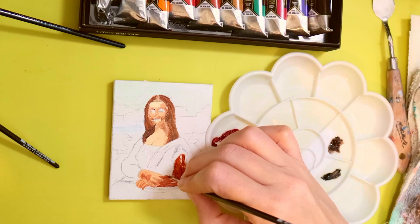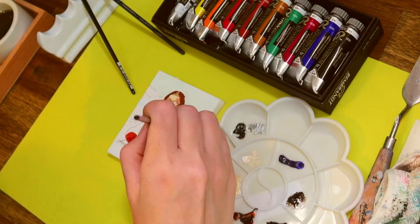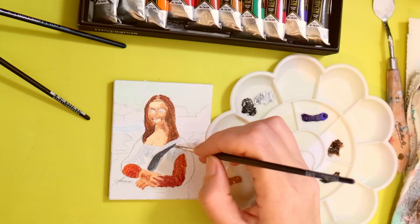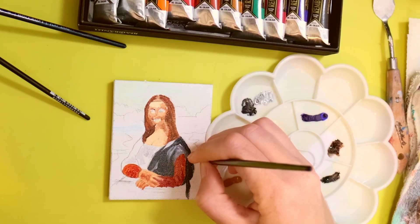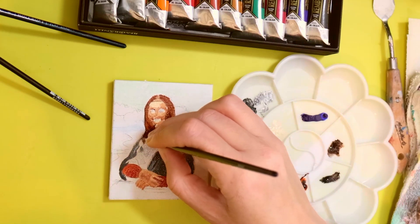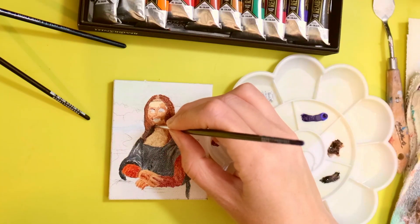All I ever hear people talk about is how small the Mona Lisa is in real life, and I'm like, hold my beer, I'm going to make her tiny. She is so small that when I looked at her hands they're about the size of my thumbnail. I have big hands — I'm like 5'11 and my fingers are really long — but the details of her hands and her face are just really small when they're the size of a fingernail.